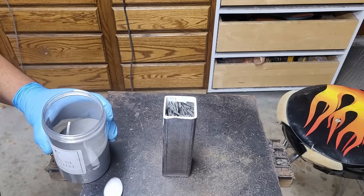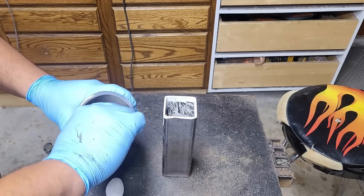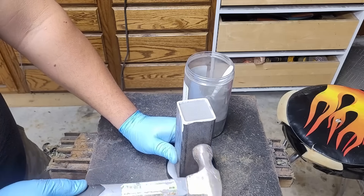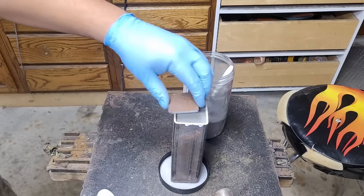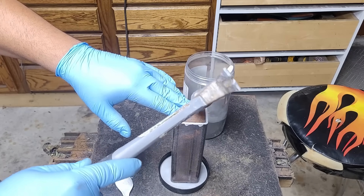The 2% nickel in this steel powder is what's going to give it the contrast down the line whenever we etch the knife. And don't forget, every time you do canister Damascus you need to vibrate the can as much as possible to get that powder all the way into all the nooks and crannies in between the bandsaw blades.